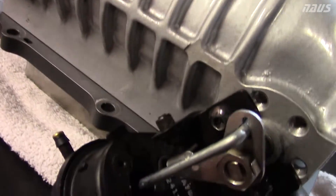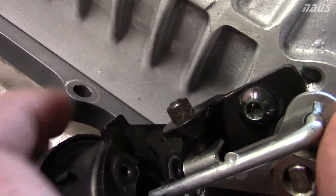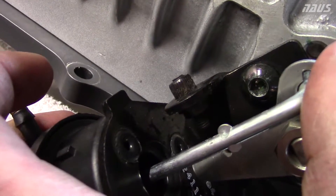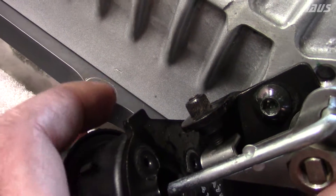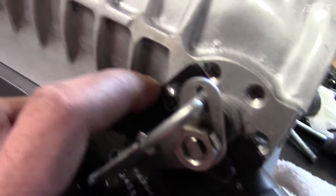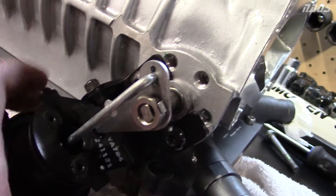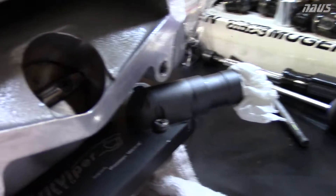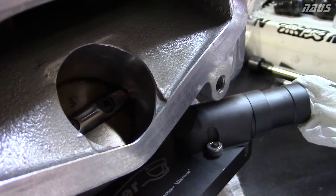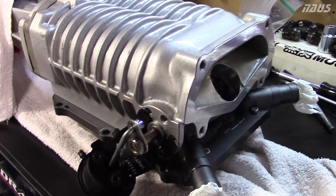At that point you want it to just make contact with the limit switch here. This set screw can be adjusted in and out, but you can pretty much leave that alone and play with the two bolts here. Undo those and you can tilt this side to side to get it right. It's got to go by feel a little bit — you can feel when it clicks and closes. At that point you want that set screw to touch. That's how you set your bypass valve.